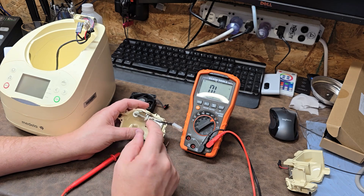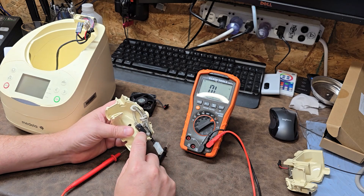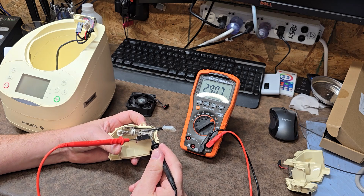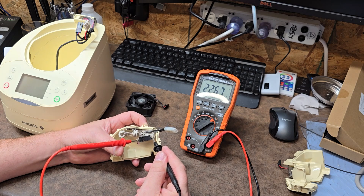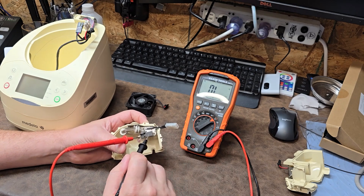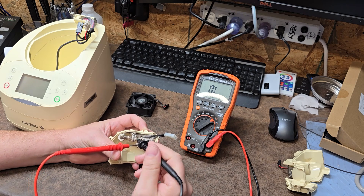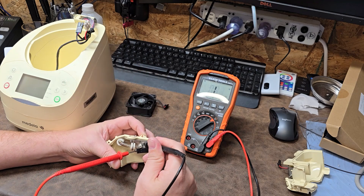Every single one of these units that has a heating element is definitely going to have some sort of thermal fuse or thermal disconnect. This should be a resetting thermal disconnect - it should disconnect if it ever overheats and then go back to normal as soon as it cools off. That means it's supposed to be a straight piece of metal. And you can see it's at 200 and some ohms - that is clearly my problem. It should be close to zero ohms across here.